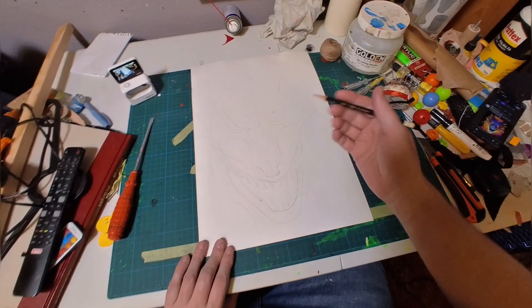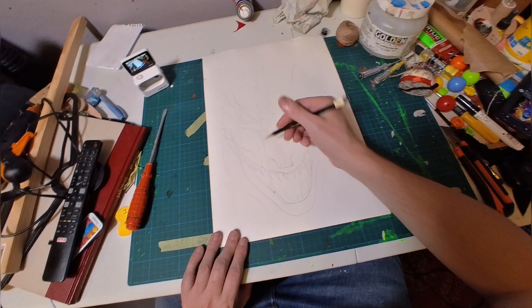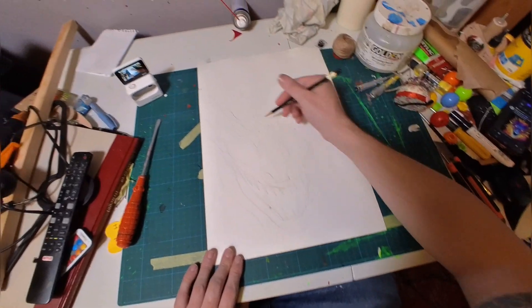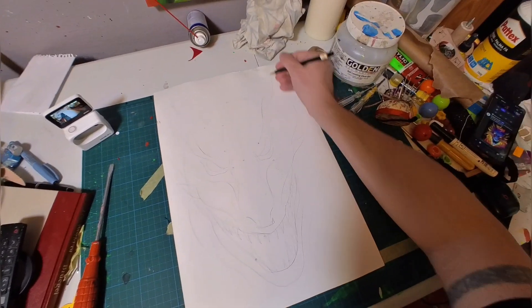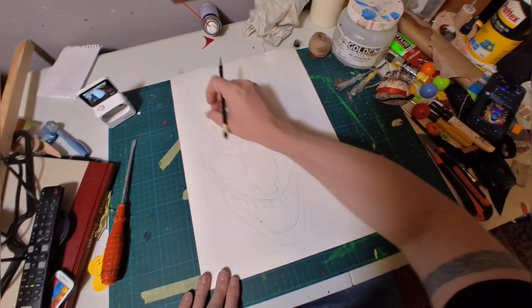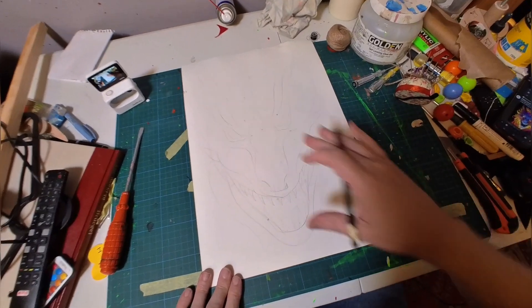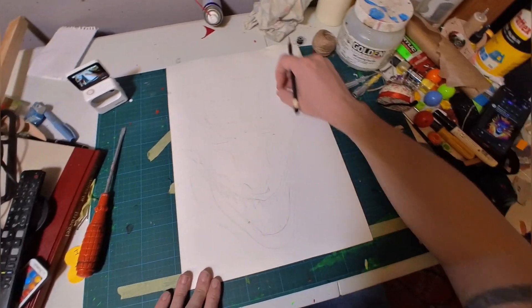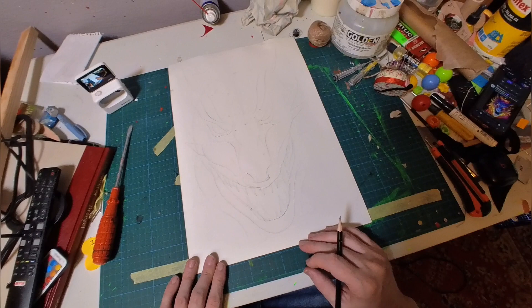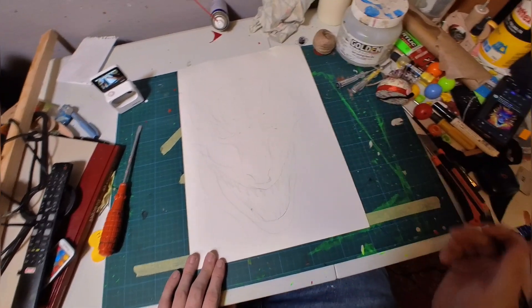I know I want to really play up the line quality a lot in this, so I'm just making this basic idea of a dragon-like demon creature. When I come back with black on top of it, I want to do a lot of thin and thick lines with a lot of line variation. I'm just getting the basic idea down in this sketch to begin with.